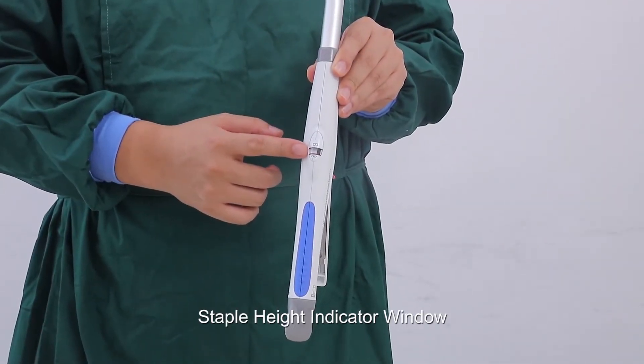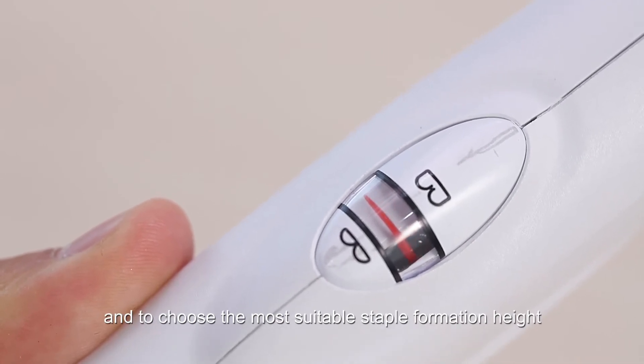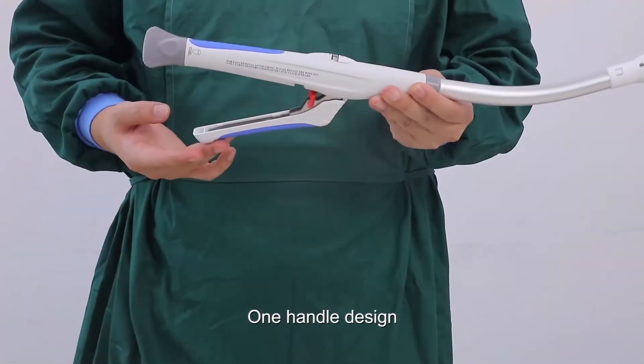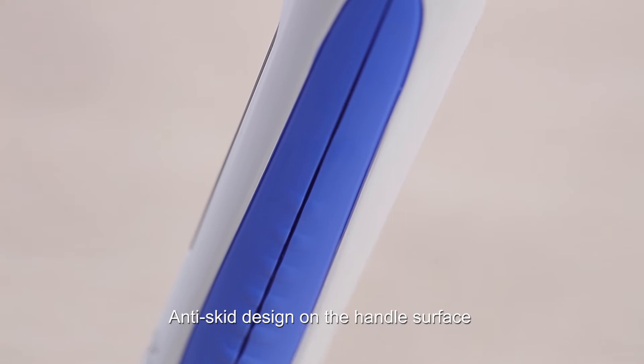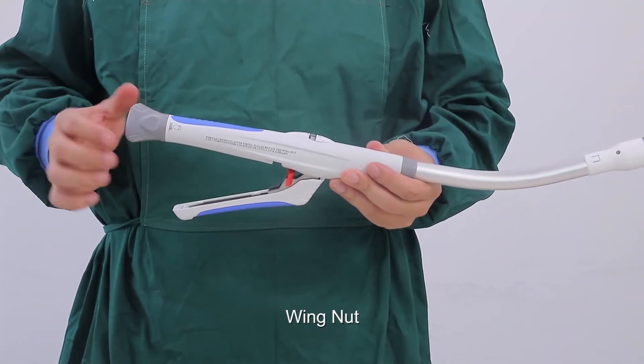The staple height indicator window is used to indicate whether it is safe to fire and to choose the most suitable staple formation height. The device features a one-handle design with an anti-skid surface, a red safety lock, and a wing nut.